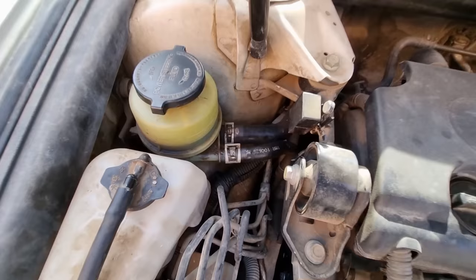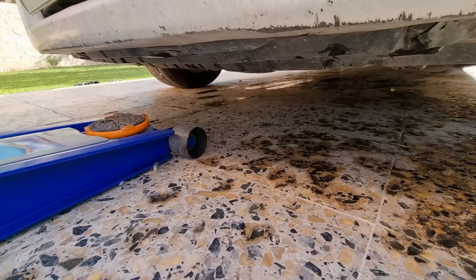We're gonna jack up the car and put it on a jack stand. It will make the job much easier when we steer the wheel lock to lock with the engine off.